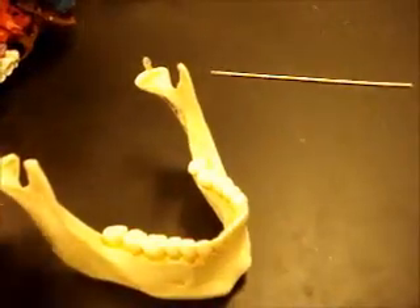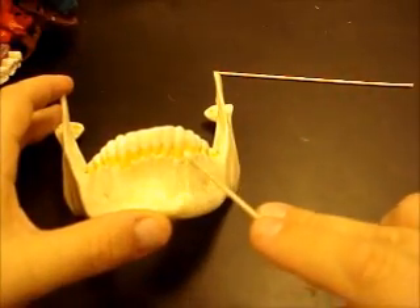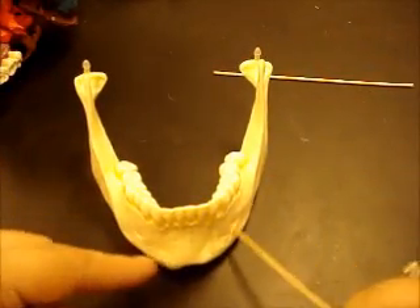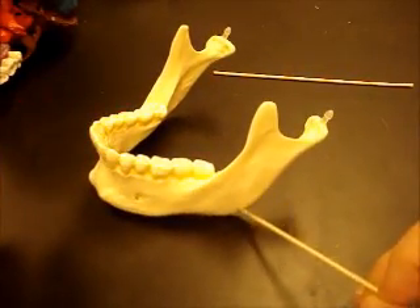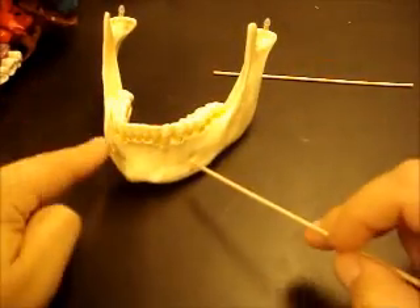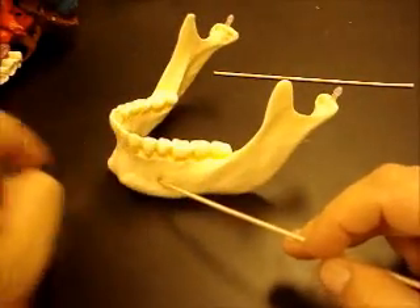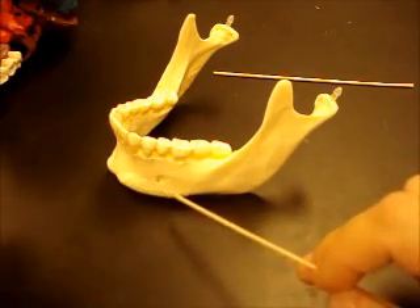We'll look at the mandible next — the lower jaw. You have an alveolar margin on the mandible as well, the ridge of bone along the teeth. The mandible has three basic parts: the body, the angle — which is this turn here — and the arm. On the body, you have two bumps in the front called the mental protuberance, and you have holes on either side called the mental foramen. Mental protuberance, mental foramen — that's all on the body.